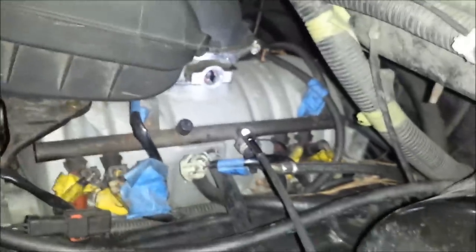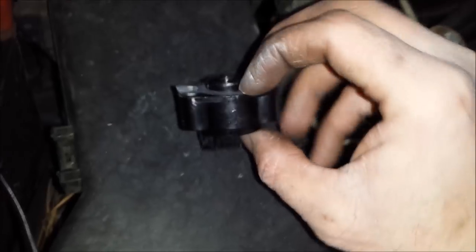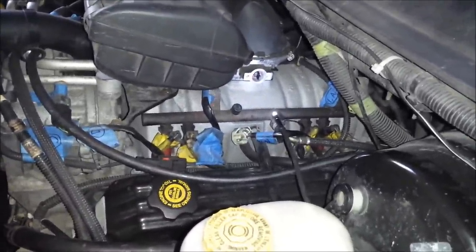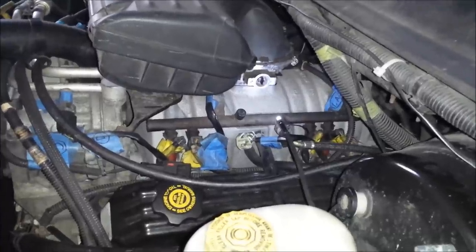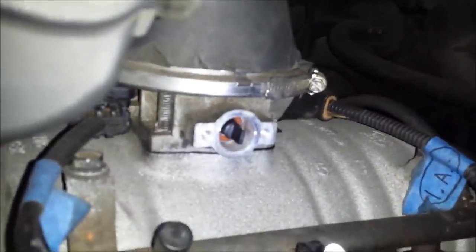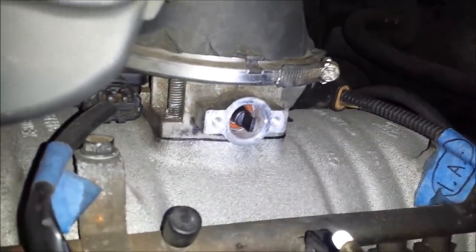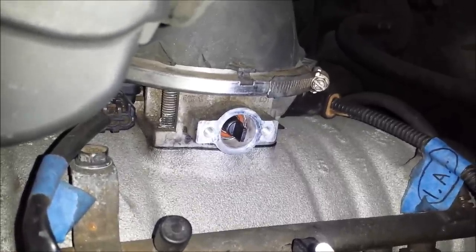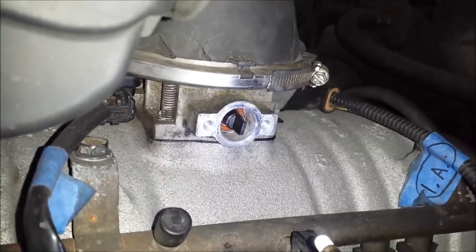The new sensor goes in the same way the old one came out, with the exception of using this gasket, which just slips over the collar. I'm wondering if part of my problem was the fact that there was no gasket — it's possible there could be a small vacuum leak created by not having a gasket there, assuming some air could leak by around that shaft. Maybe somebody can chime in on that. But I'm going to go ahead and put this in and see what happens.